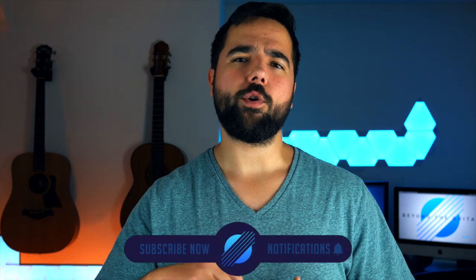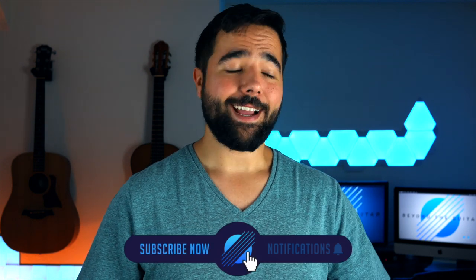This whole channel and beyondtheguitar.com is all about equipping you with everything you need to make your own guitar arrangements, but I have this constant fear that I could teach you all the right things and yet some of you may never follow through. That's because there are three common barriers that completely halt progress, but today we're going to break those down and I'm going to give you four practical steps to both start and finish your first arrangement.